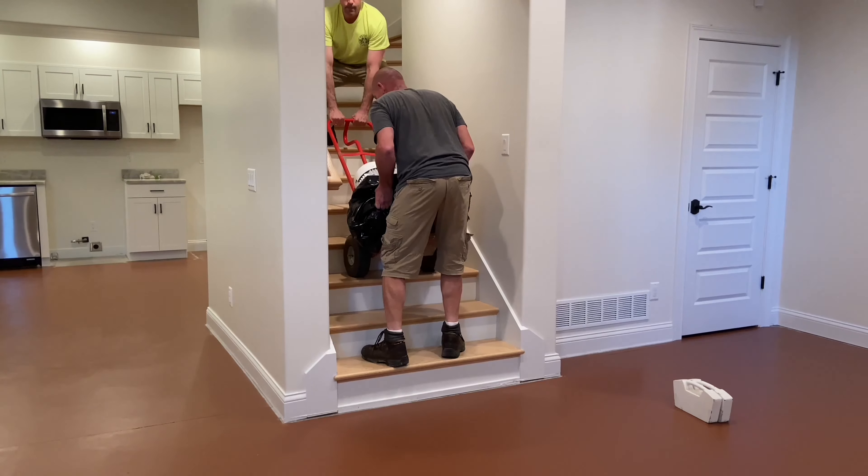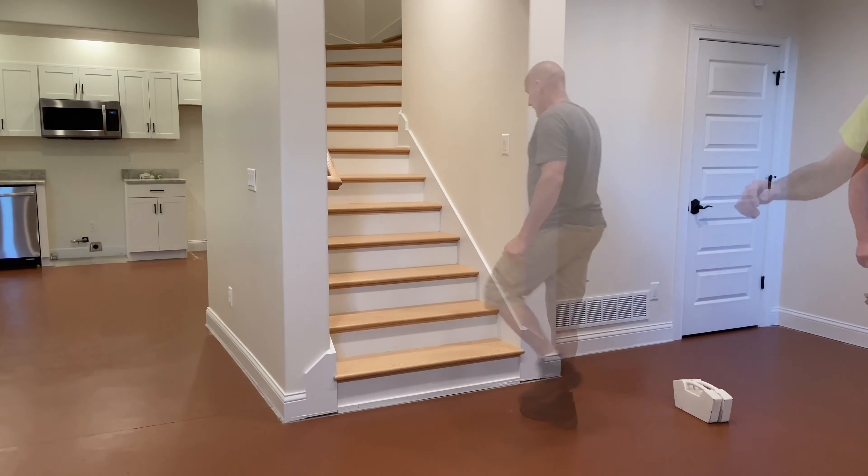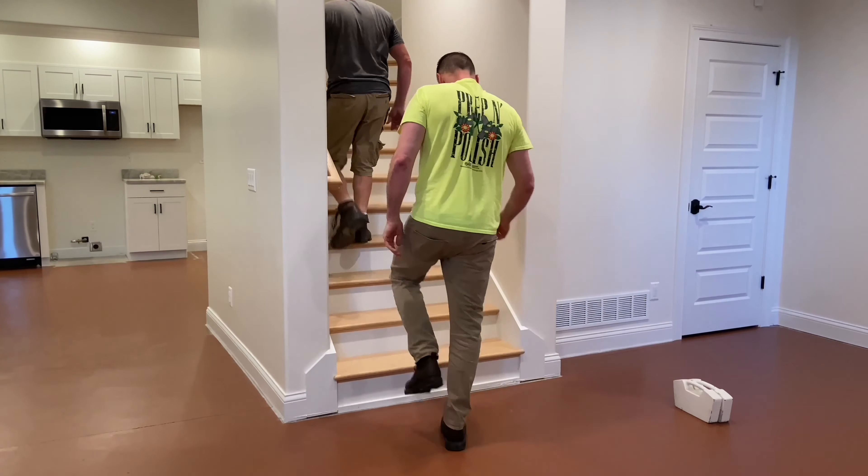For this project, Josh demonstrates that with the right equipment and expertise, working in basements can be easy, safe, and provide a profitable industry niche.